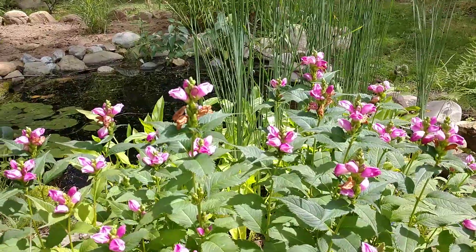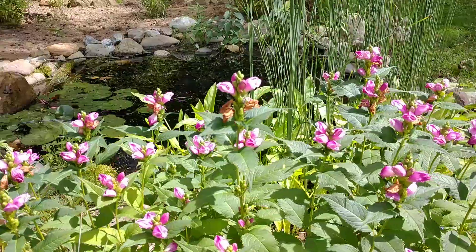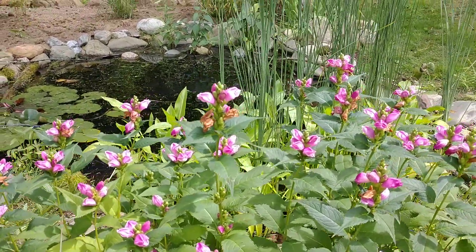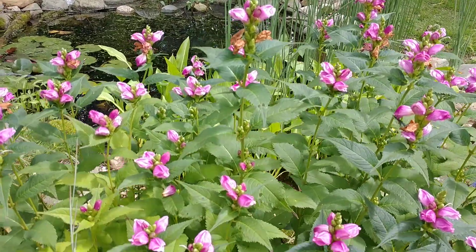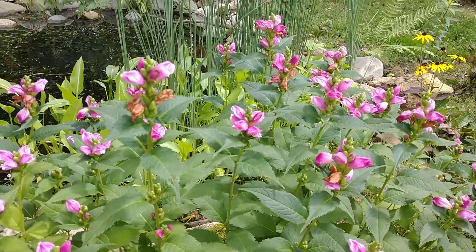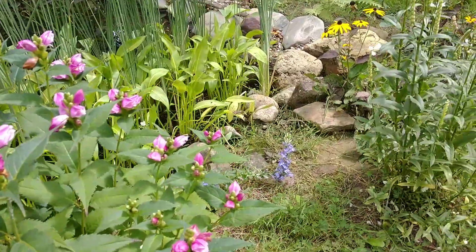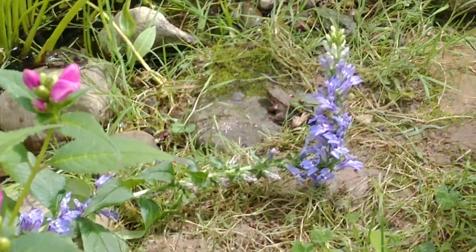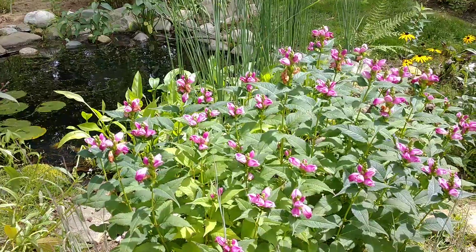I don't think — please correct me in the comments if you know more — that the Baltimore checkerspot uses this particular variety of Chelone as a host plant. I'm pretty sure it's just the white turtle head, Chelone glabra. So if you're really looking to include this in your garden for butterflies, I would play it safe and plant the white turtle head. An interesting plant that also showed up this year on its own is this great blue lobelia. I also have some white obedient plant over here that's done blooming.